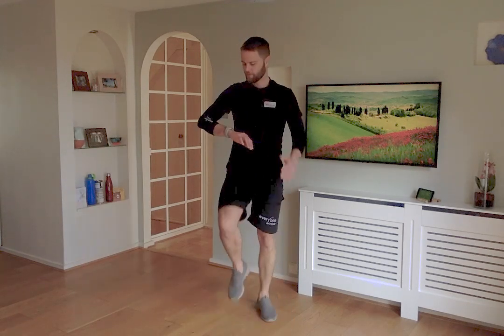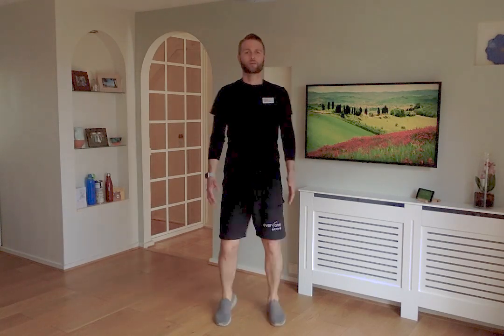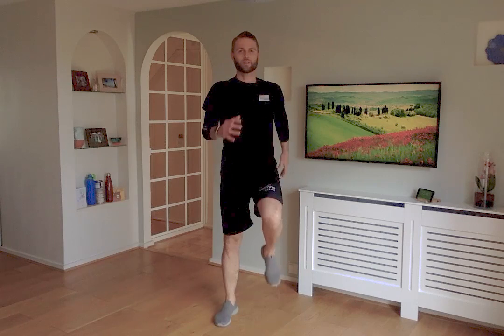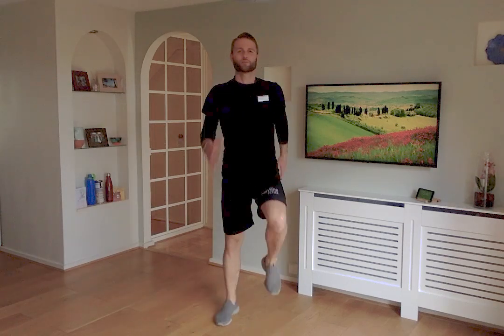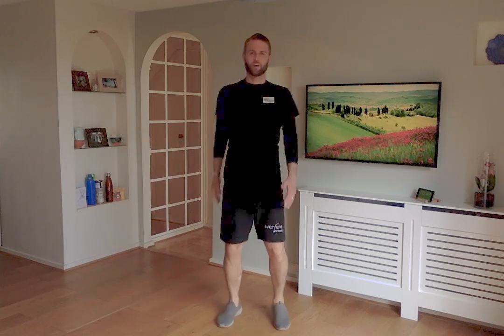Back to marching for the final time. You should be nicely warmed up, nicely loosened up — blood is pumping around to all the muscles from top to bottom and back round again. You should now be prepared for our exercise. Come to rest, shake off your arms, shake off your legs, and grab yourself a quick drink. Remember it's always important to keep hydrated while you exercise.